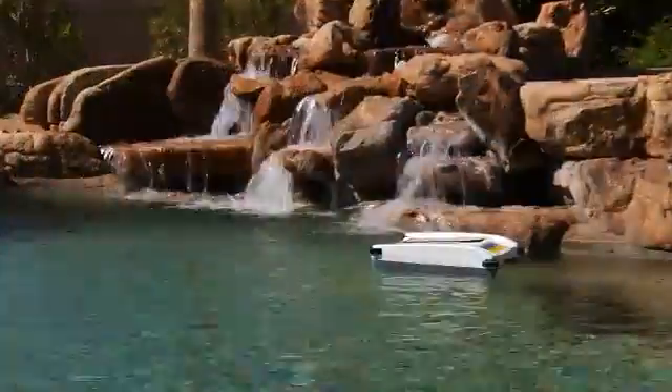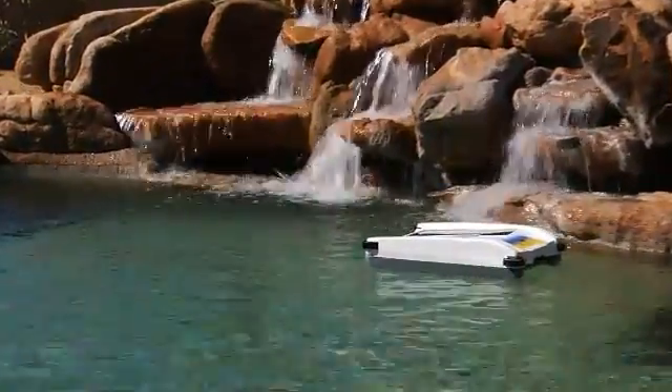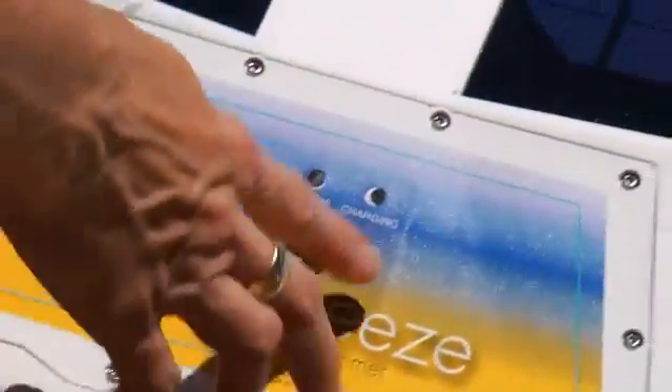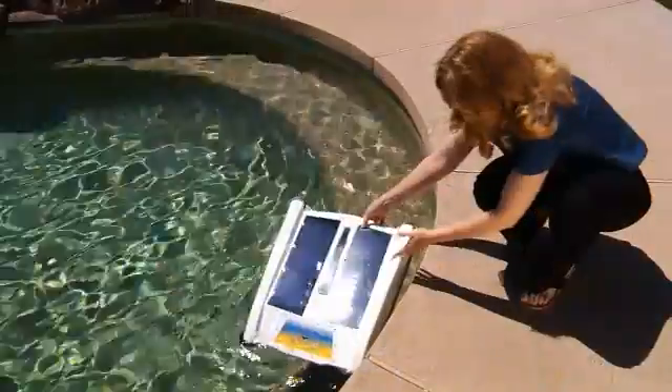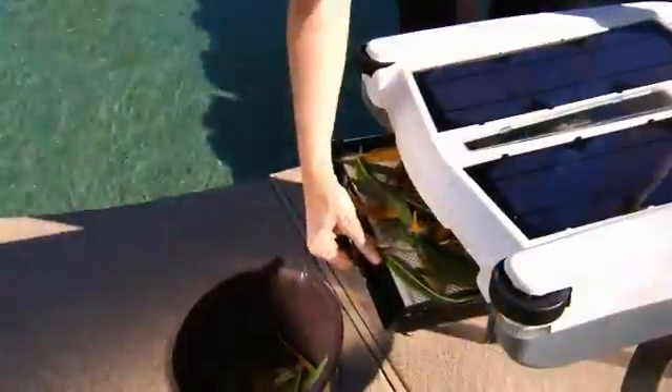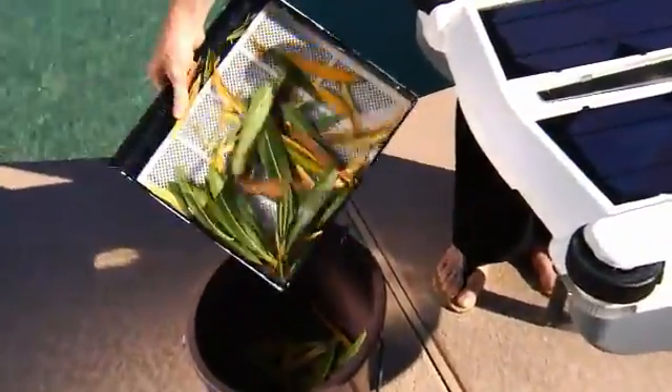Once the reverse navigation routine is complete, the Solar Breeze will move forward again, cleaning your pool as it goes. To empty and clean the Solar Breeze, simply slide the switch to the off position, remove the unit from the water, remove the tray where the debris has collected, and empty it into an appropriate trash receptacle.